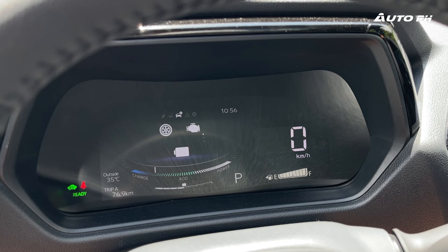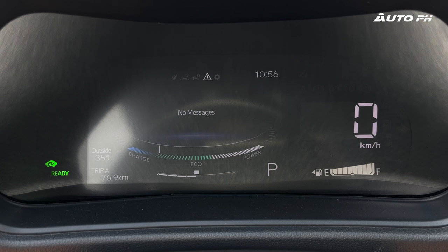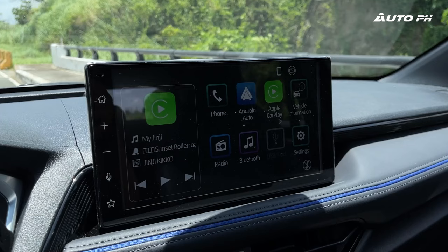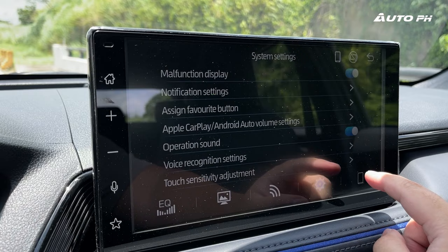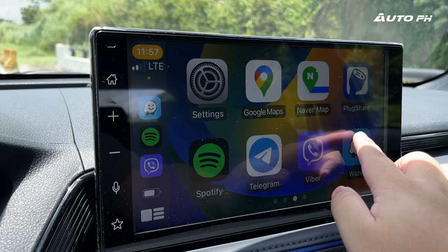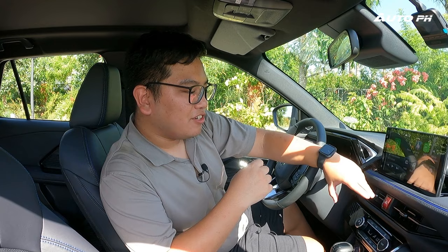Speaking of the instrument cluster, we have a 7-inch display standard on all Yaris Cross variants, which shows plenty of information — and for this hybrid variant, it includes battery and engine information. In the center, we have a 10.1-inch touchscreen infotainment system, also standard on all variants. It gets wireless Apple CarPlay and Android Auto — the same system found in the Raize — and it is very responsive and easy to use.